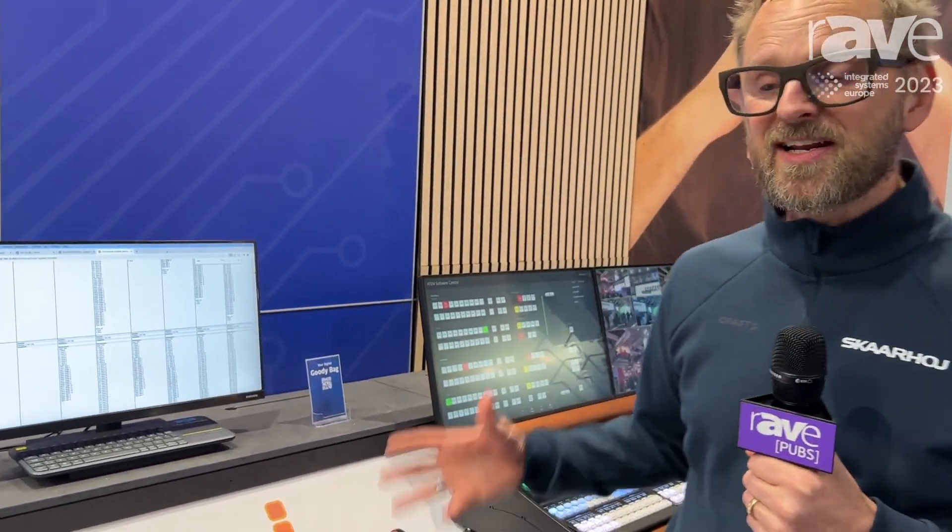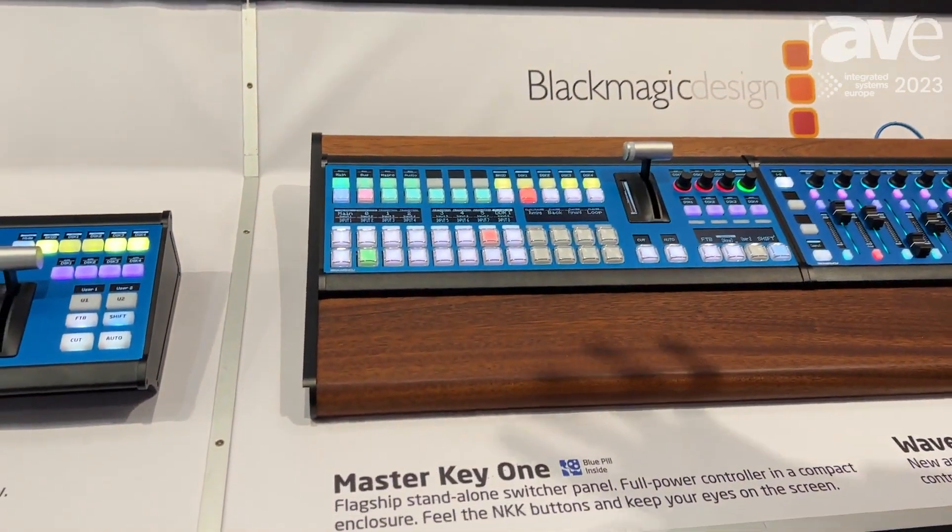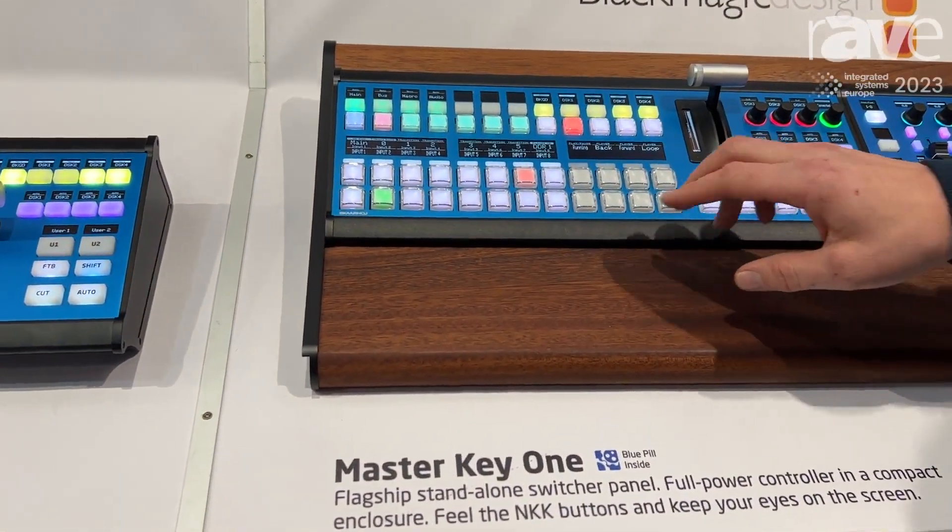Hi, I'm Casper. I'm from Skarhoy and we are at ISE 23. At this show we have some exciting switcher products to show you. We can work with ATEM, VMIX and TriCaster systems.